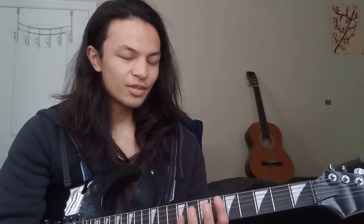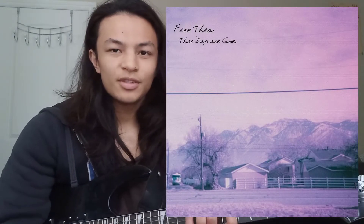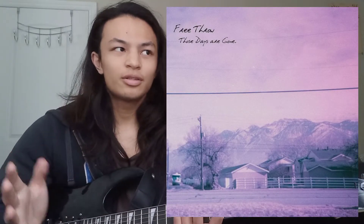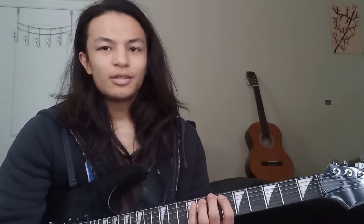What's up guys, haven't made a guitar tutorial in like three or four months, but I'm finally back with another one. One of my favorite songs ever — it's called 'Two Beers In' by Free Throw. It's a pretty sick song and there's no guitar tutorial for it yet, so I think I'm the first one. It's a pretty simple song to learn, mainly like two chords.